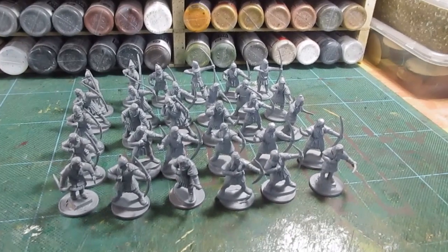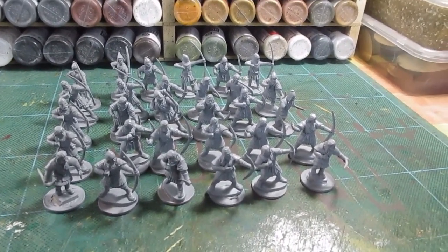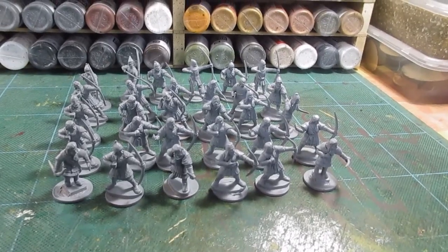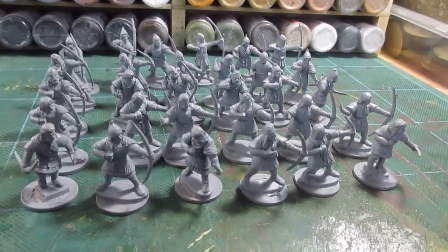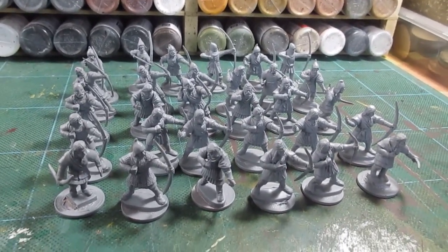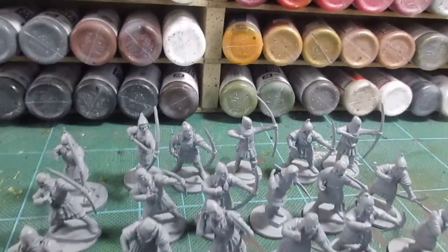Morning folks. These are my Conquest Games medieval archers, all glued up, put together and undercoated, ready to be painted. I managed to get 27 usable figures out of the box, and I had to add in a few Perry's.